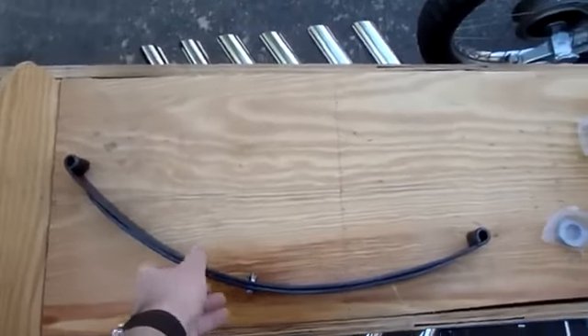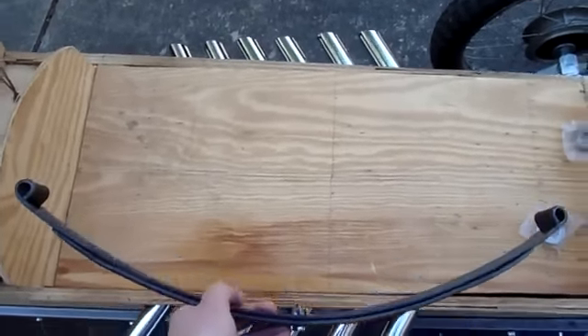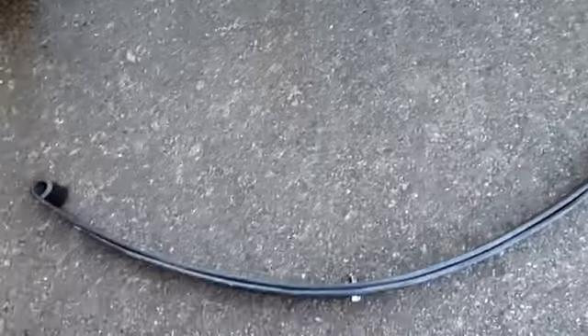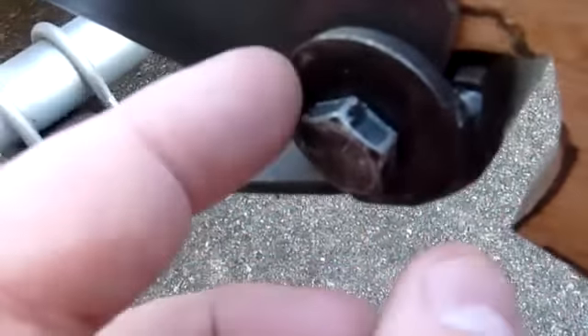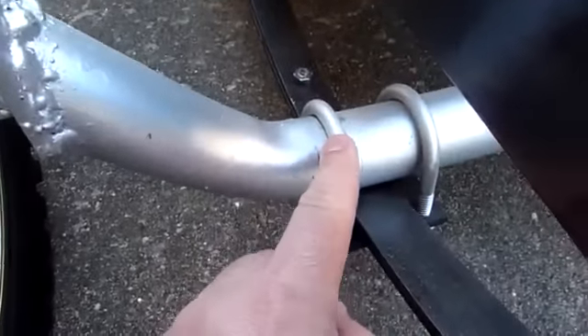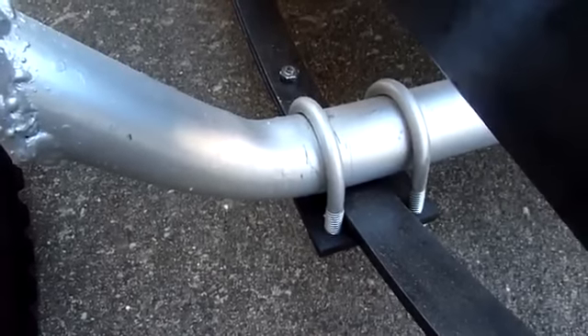The springs are buggy seat springs — I got them from some Amish people up in Connecticut. You can look up buggy seat springs on the internet and find people selling them. Note that they come in sets of two, but each of the two is not the same, so if you want matching ones you need to buy two sets. They're mounted to the axle with regular u-bolts, typically used for exhaust on regular cars.